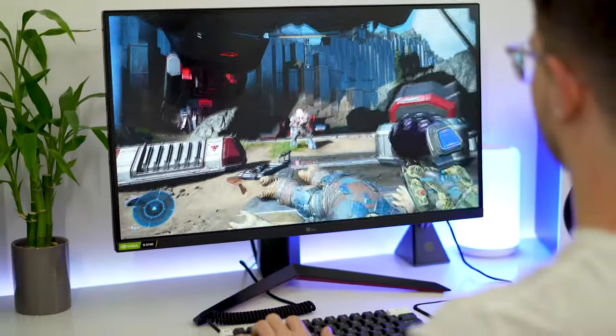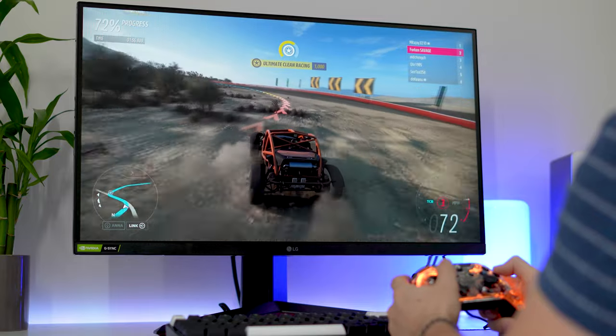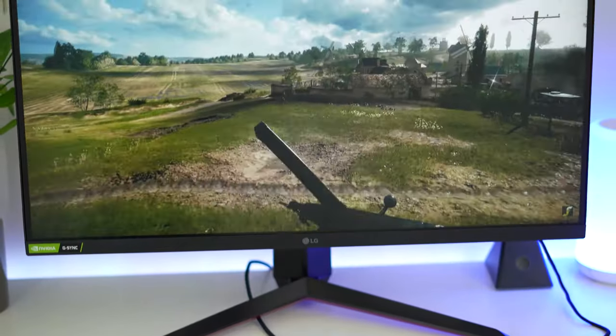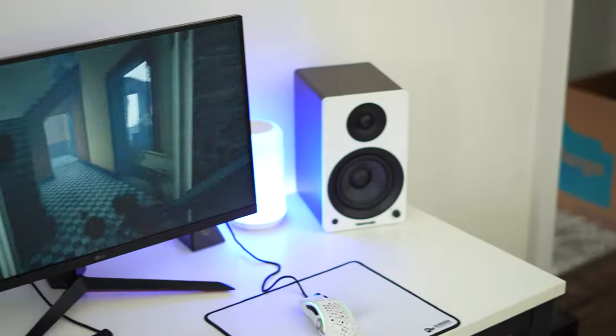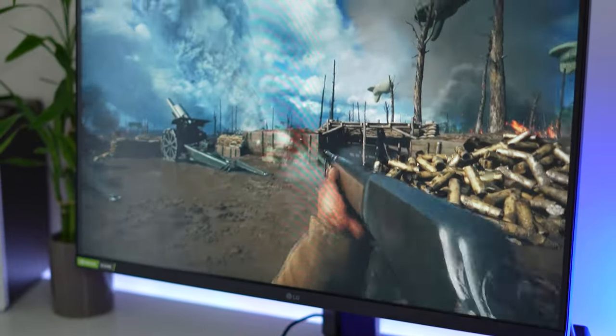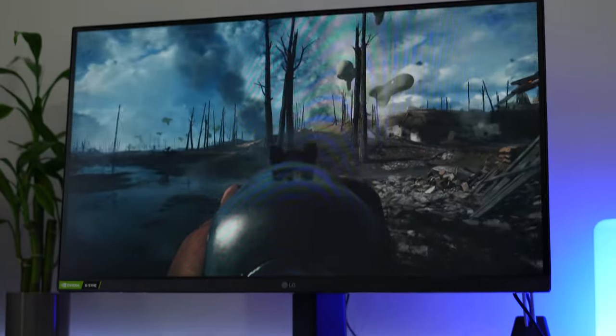Beyond that, just like the little brother — the 24-inch version, the 24GN650 — this one has exceptionally low input lag. So if you want low input lag on your monitors, or if you really want to do fast-paced games on a budget, this thing is really fast and you're getting a lot of value there.